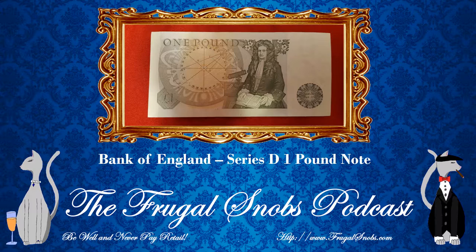At any rate, folks, this is the one pound note from the Bank of England. It's often called the Isaac Newton note, due to the portrait of Sir Isaac Newton on the back. Really cool bill — really happy to pick this up. Check out all the other banknote and coin review videos here on the YouTube channel, and make sure you hit the subscribe button. Also check out the FrugalSnobs podcast where we talk about all our latest haberdashery. Be well, never pay retail. Take care, everybody.